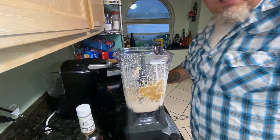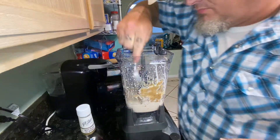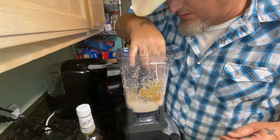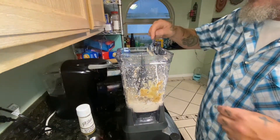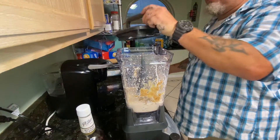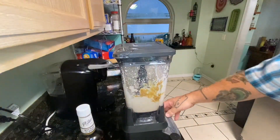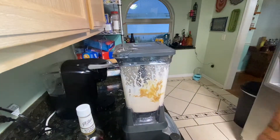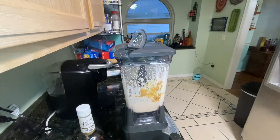Some peanut butter sticking to the side — go ahead and push that down in there, make sure it's in there. Finish this up real quick. All right, this sounds good to me — let's get a glass.